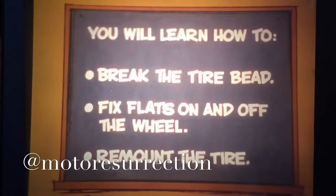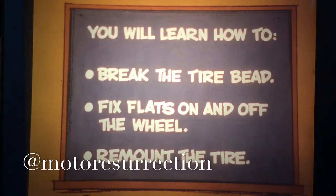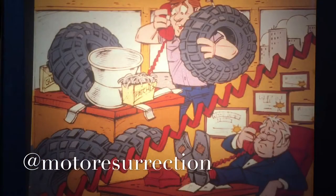This program will teach you how to use the universal bead breaker and the ATV tubeless tire repair kit to fix holes in ATV tires. You'll learn how to use the bead breaker to break the tire bead, how to repair holes both on and off the rim, plus how to remount the tire.